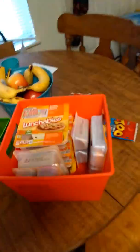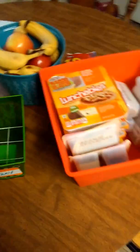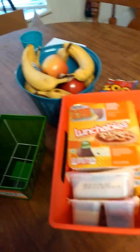Hi guys, Katrina here. Welcome back to my channel. I have a few more Dollar Tree organizing tips for you guys.